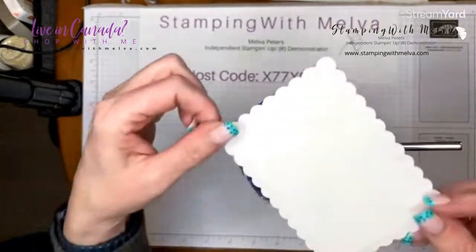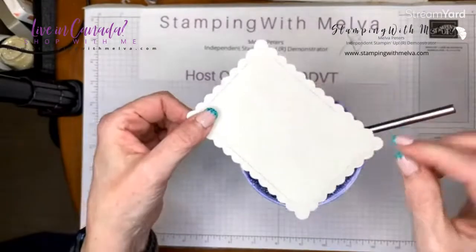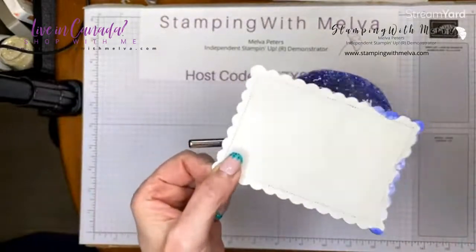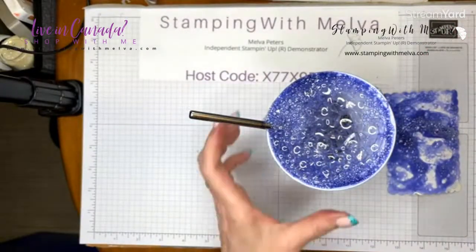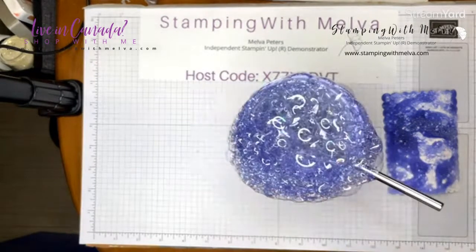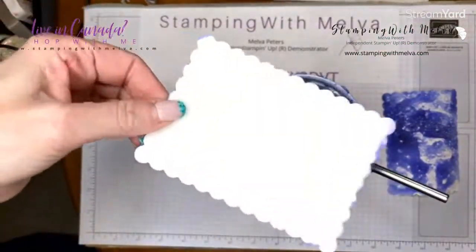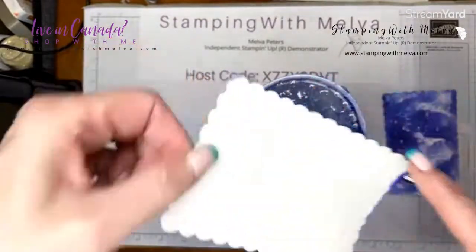Doesn't that look like an interesting mixture? You just take your paper and kind of run it over the bubbles. If you run out of bubbles, you can always blow more. You can just keep going until you get it as dark and as covered as you want.